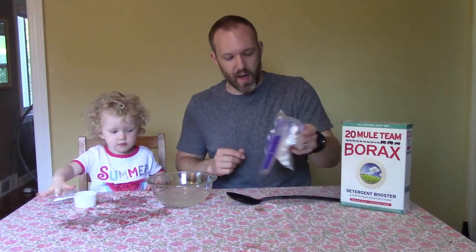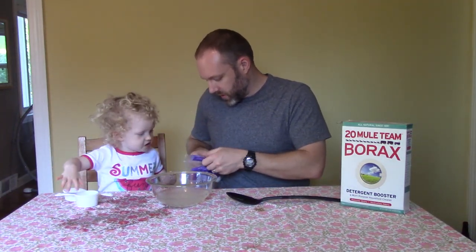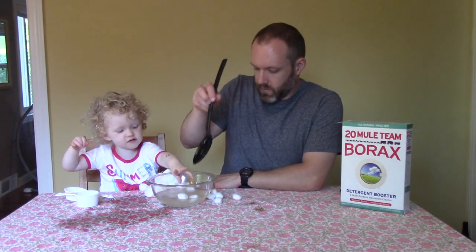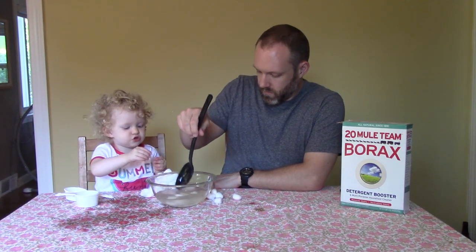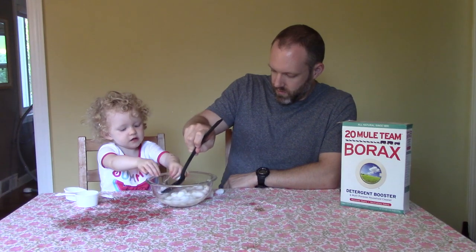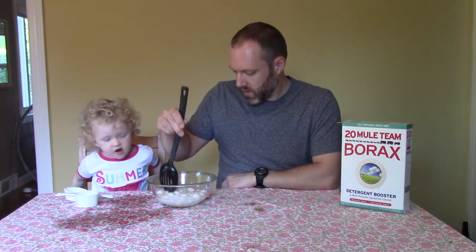Next we have to add cotton balls. Are you going to help me add them? One, two, four, five, nine, twenty, three. Okay daddy, we do it first. Okay, next.